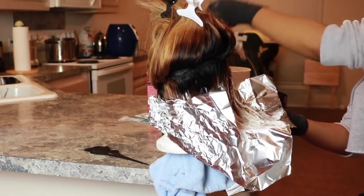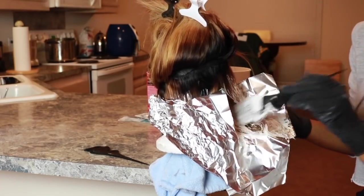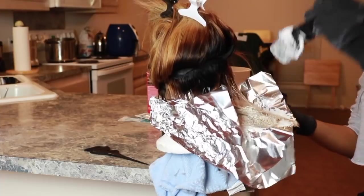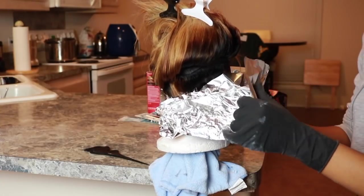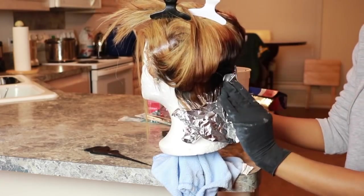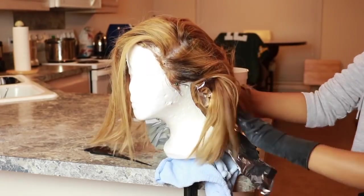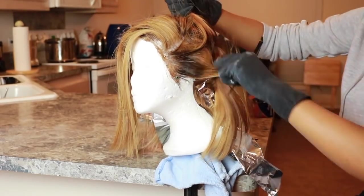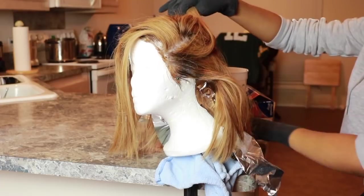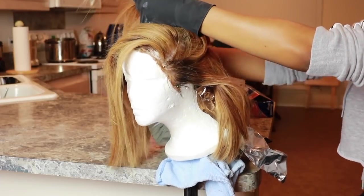I'm taking my BW2 bleach, mixing it with my 30 developer. I just mixed it in the actual bleach container. I'm taking my aluminum foil, putting it underneath the hair, applying the bleach mixture to it, and then folding that bleach upwards so that the hair can process in the aluminum foil. I'm going through and sectioning my hair, doing the exact same thing throughout the entire head.